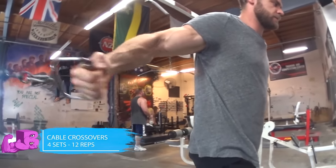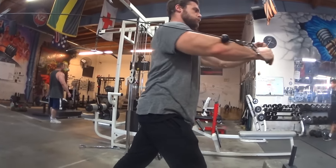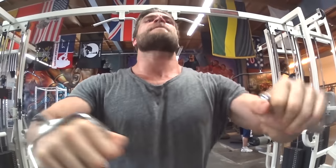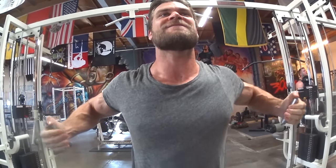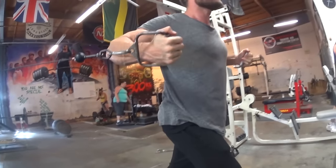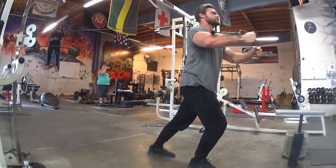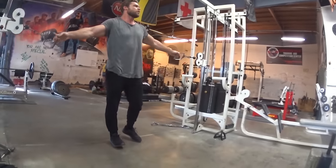Now onto cable crossovers. This is still a press — not necessarily isolating the chest — but you're pushing the weight and crossing the hands over to get maximum peak contraction and squeeze in the chest. Make sure you have a staggered stance to help with the movement, so that when your center of gravity is pulled away from you, you won't feel unbalanced. The cables keep tension in the movement at all times, always pulling away from you no matter what.